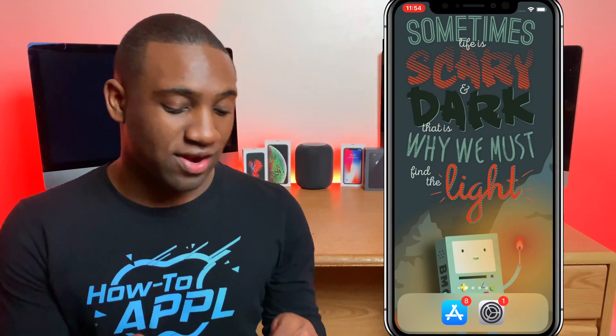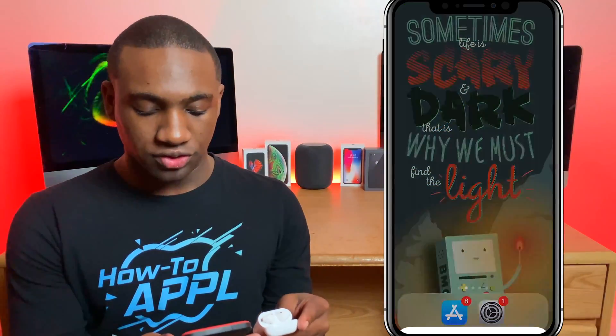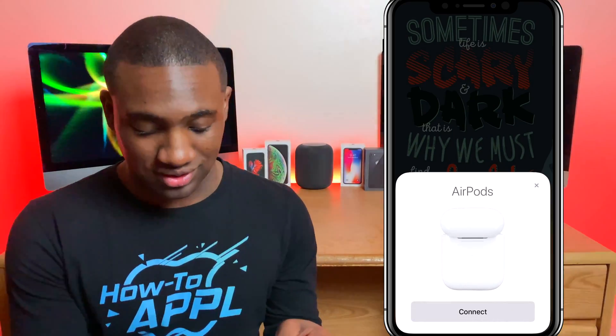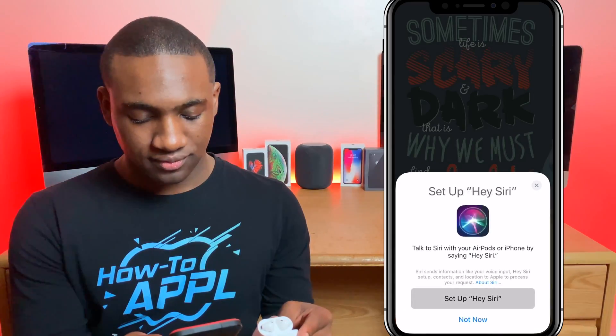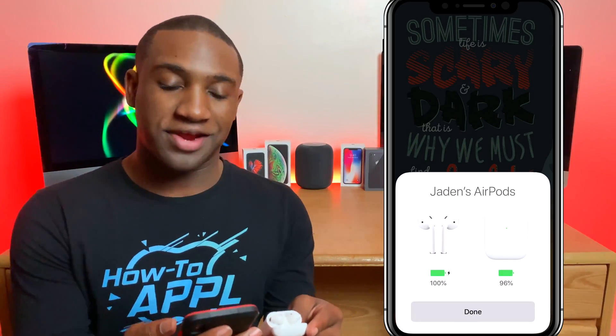Just keep holding that button, and there we go — now it resets. Close the case, then go ahead and open up the AirPod case, and on your iPhone you should see it pop up just as if they were brand new AirPods out of the box. You can connect them and it'll ask you to set up Hey Siri.